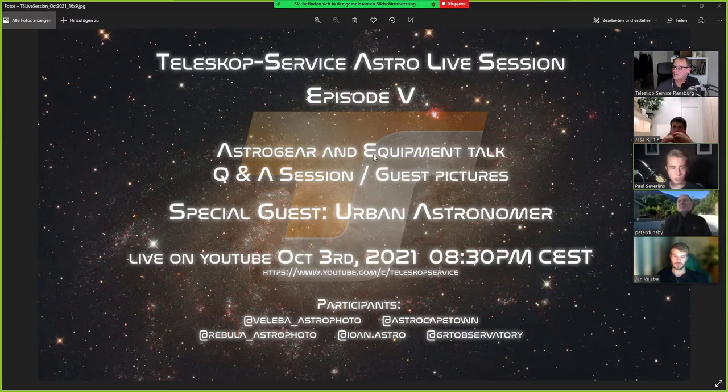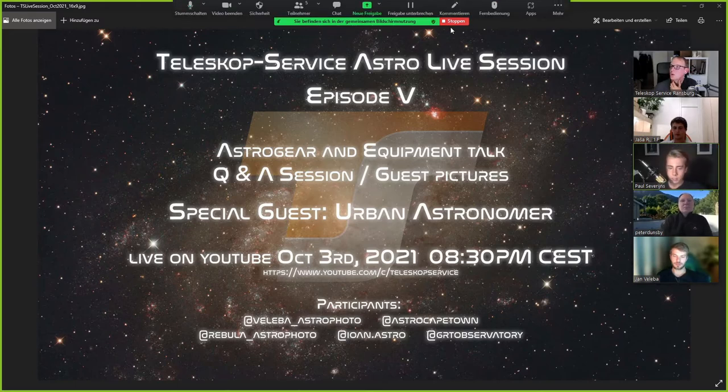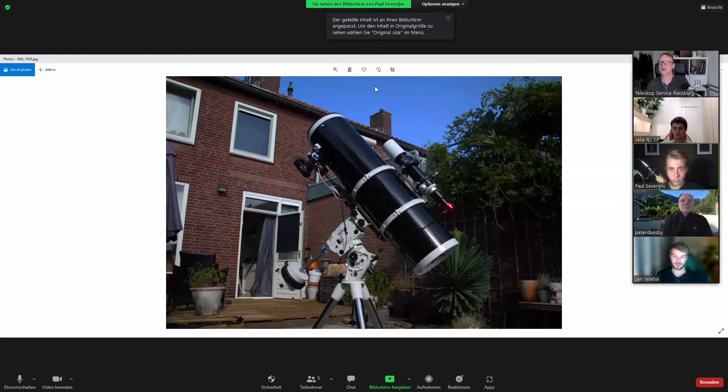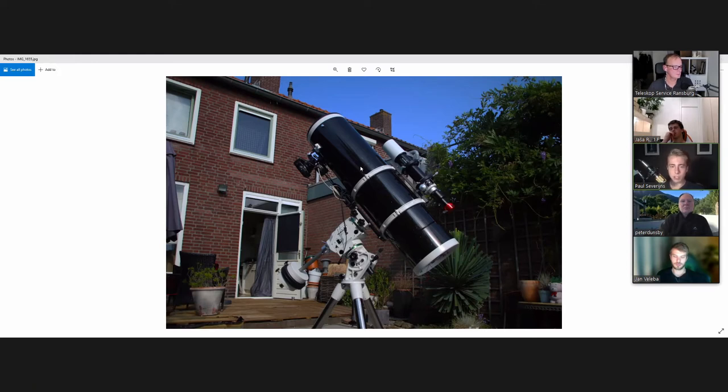Yes, thank you Justin. I'm going to try and share my screen. So I'd like to talk about my setup first. The main scope I'm using is the 10-inch Skywatcher 250 PDS. As a guide scope I'm using the 72 ED with an ASI 290 monochrome guide camera. I also use it for planetary, but I like to do more deep sky stuff, so it's mainly used as a guide scope.